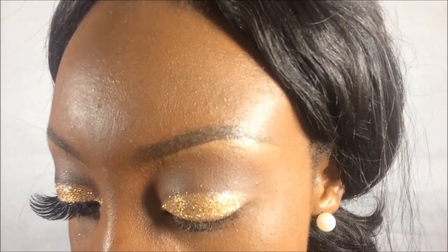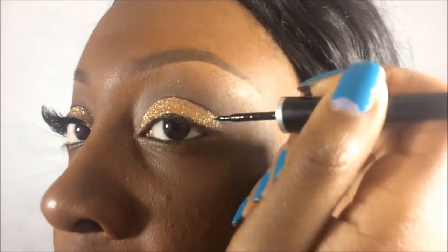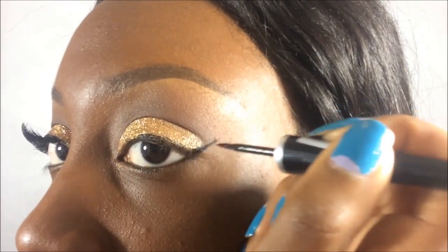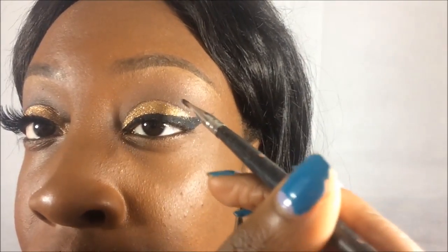Now I'm just going to apply a winged liner to my eyes. Once the winged liner is done, I'm going to add some black into the crease so it can really be a defined cut crease.